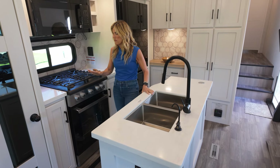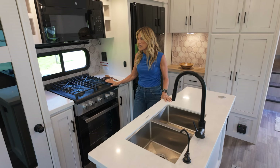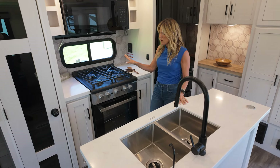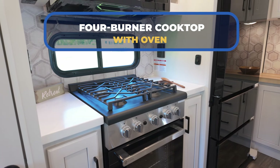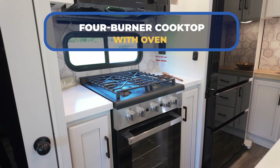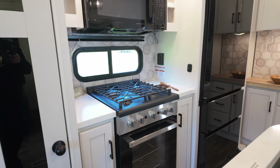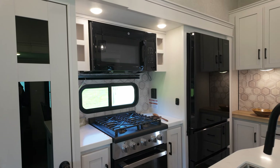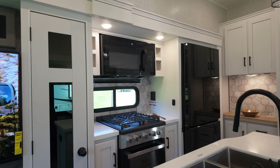High-rise faucet, which we love, and then GE Profile Appliances. You've got this gorgeous four-burner cooktop and this beautiful range — you could cook a turkey in there, y'all. It's four seasons. Full-size microwave right there. I absolutely love that.